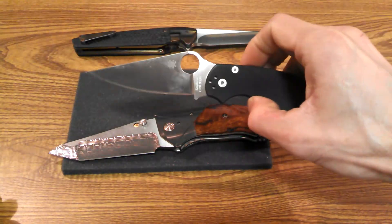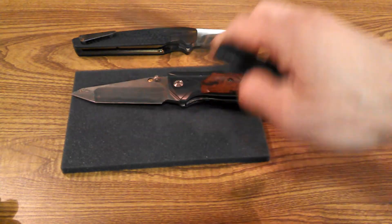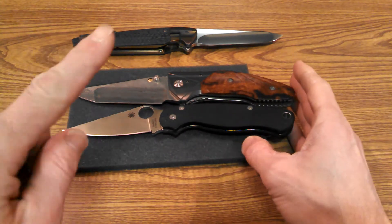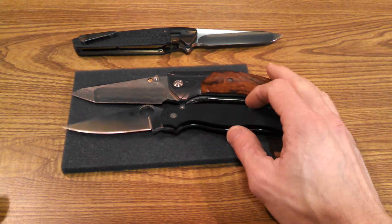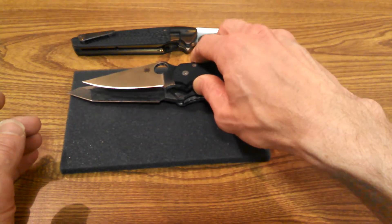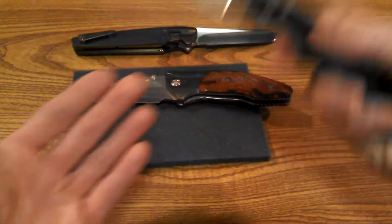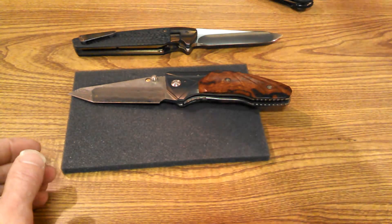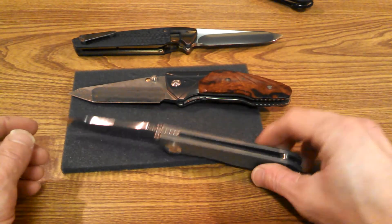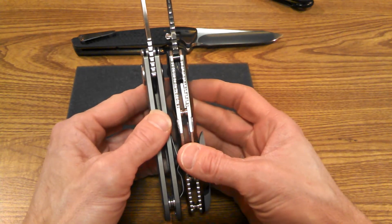Let me bring out some everyday knives for size comparison. Here's the Spyderco Paramilitary 2 — the blades are almost identical in length, though the PM2 has roughly a three and seven-eighths inch blade versus four and a quarter. Here's also a Chris Reeve — another substantial blade. Thickness-wise they're pretty much on par, just achieved with different material combinations.